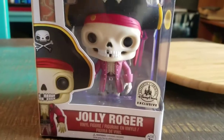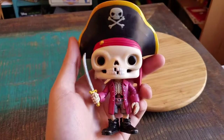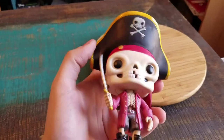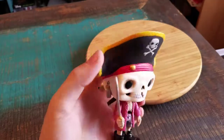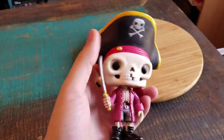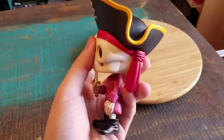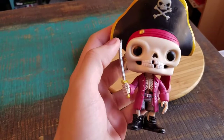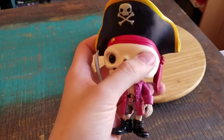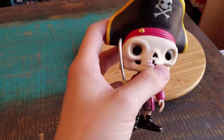So we're going to go ahead and pull him out so you guys can see him up close. And Jolly Roger looks amazing out of the package here. You can see he's got the little skull and crossbones on his gigantic pirate hat, and then his little bandana underneath there. His cool looking skull face — little eyes are indented with the little black pop eyes inside of the skull, which is a little crazy too.